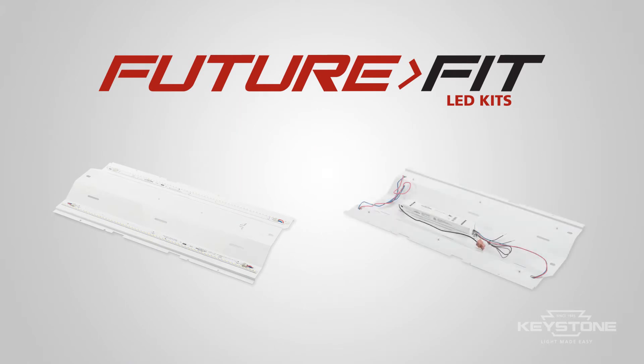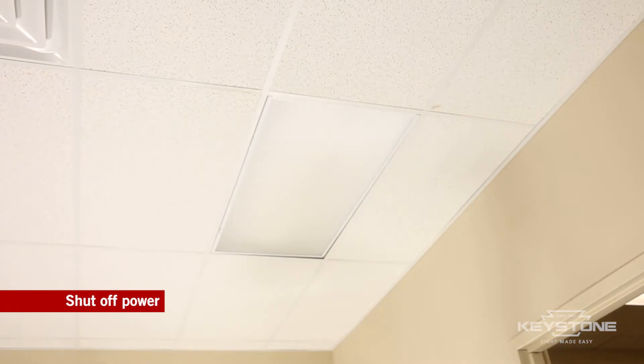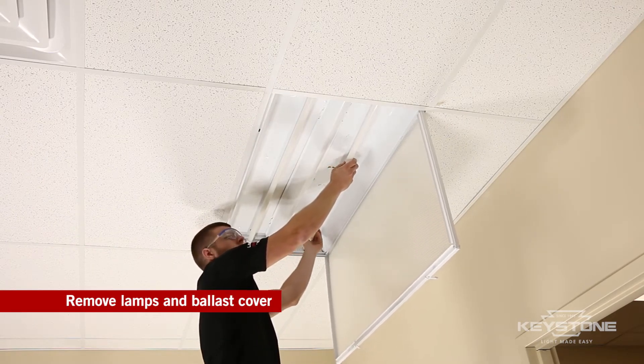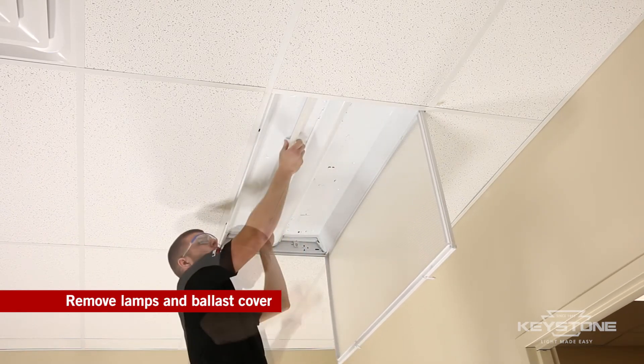The pre-wired linear troffer pan installs in minutes. Be sure to shut off the power to the fixture. Open the lens of the existing fixture. Remove the existing fluorescent lamps and ballast cover.